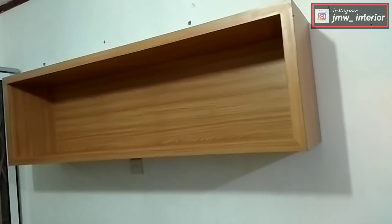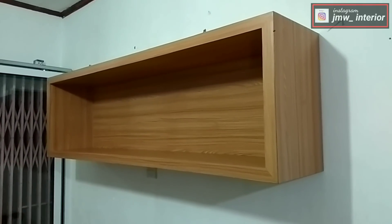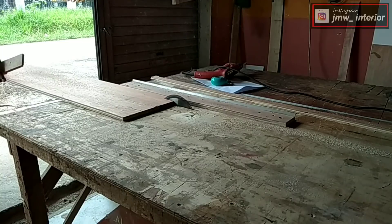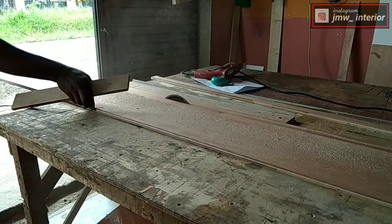Dunsanak, mari kita buat rak gantung seperti ini dengan sistem French Cleat. Sekarang saya mau membuat rak gantung tetapi sistemnya semua saya rangka. Ini ada satu metode lagi yang mau saya tunjukkan kepada Anda semua.